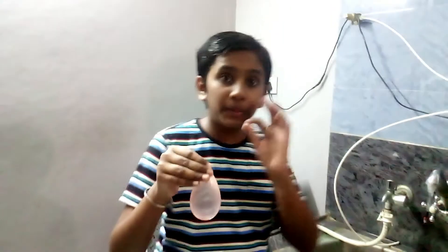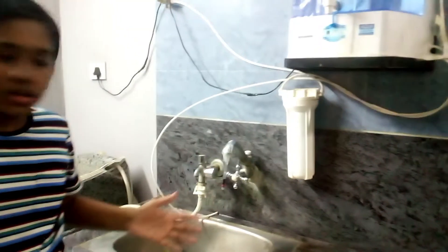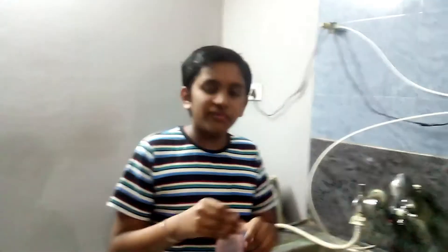So friends, to make this water balloon perfect, you just have to tie a thread. As you can see, I tied the thread and the water won't go out. Now I have shown you how to fill a water balloon. To add some more fun, you can add colors in the water and fill it. Happy Holi!